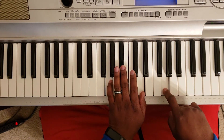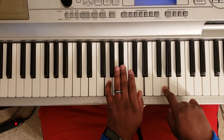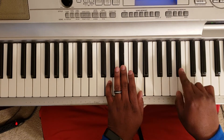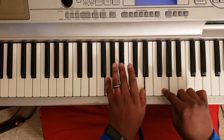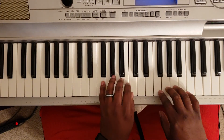Come back down to the G minor — G, B flat, D with the left, G with the right — and then you go between the G minor and the B flat major.